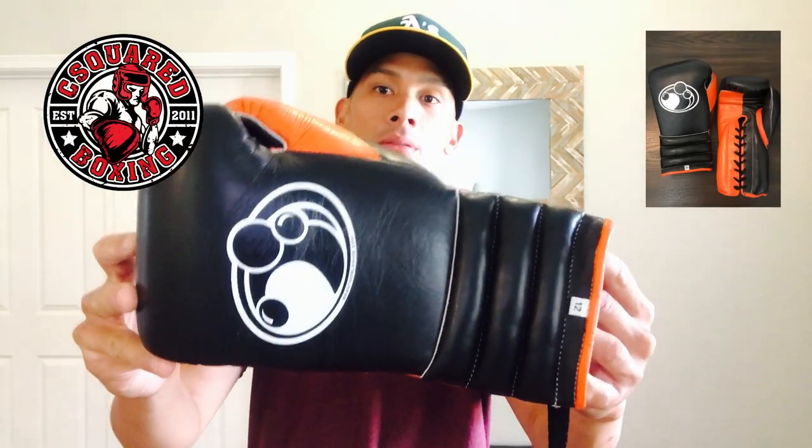What's up guys, today I'll be doing a review of the Grant Pro Lace-Up Training Gloves, so stay tuned.